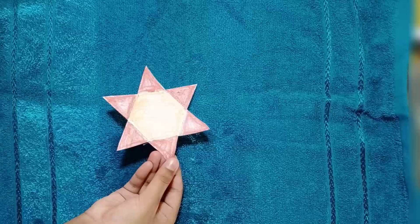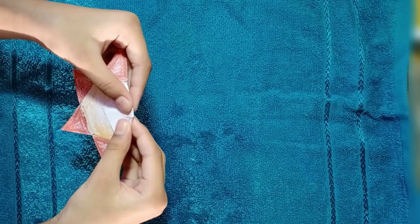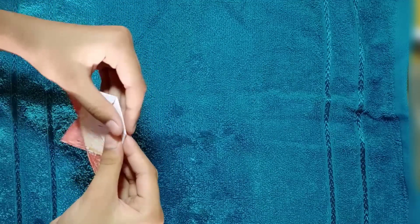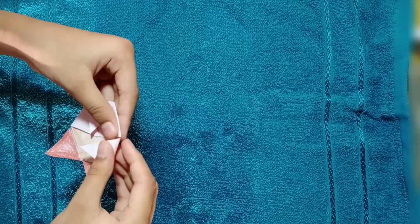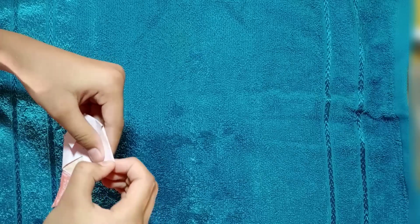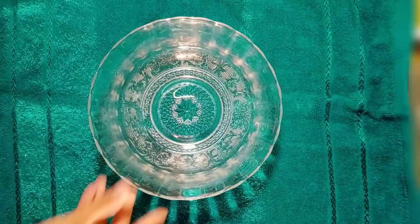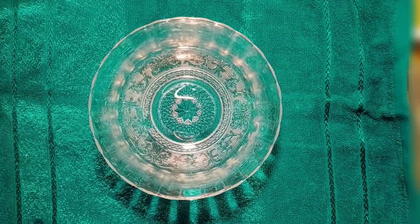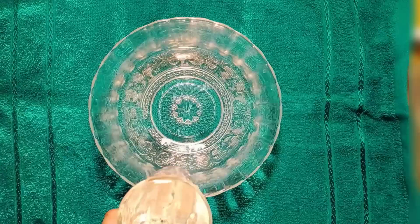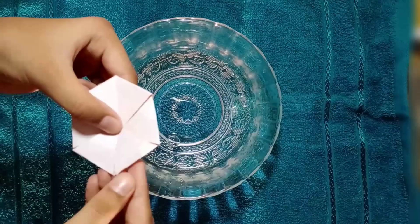I have got my flower. Then fold its petals like this, like this, like this. Then take a bowl, put some water in the bowl, and then take this flower.